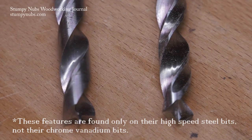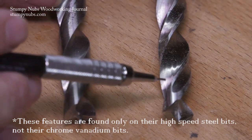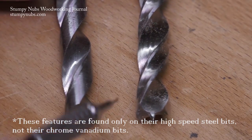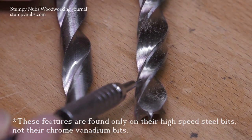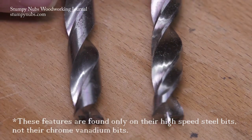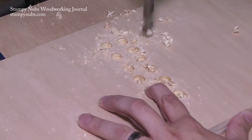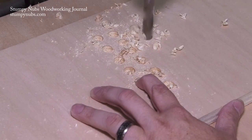Also notice the flutes on the Fish bits. They're beveled on both sides of the flute with a channel machined into the flat area to create a hollow. Most manufacturers don't take these extra machining steps because they add more money to the cost of making the bit, but the result is better chip extraction and a more consistently sized hole.